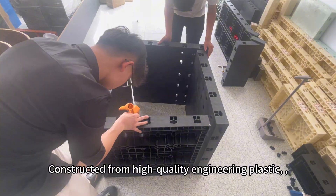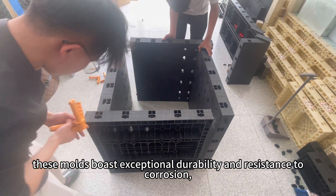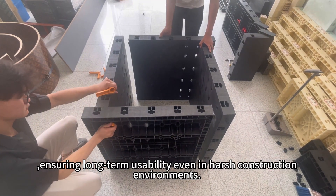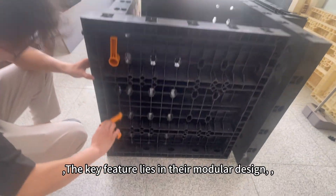Constructed from high-quality engineering plastic, these molds boast exceptional durability and resistance to corrosion, ensuring long-term usability even in harsh construction environments. The key feature lies in their modular design.